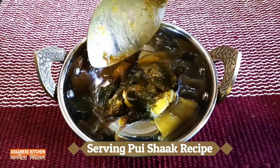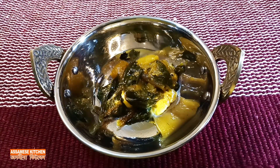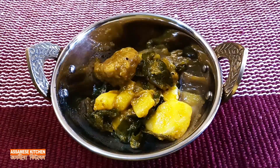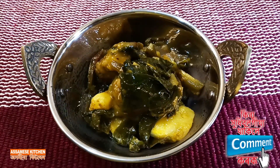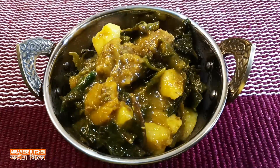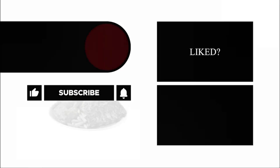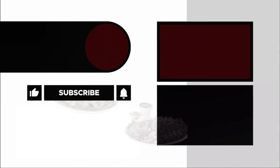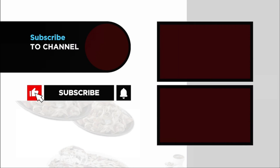Thank you and I will help you. You can do this recipe — please try this recipe and enjoy. I will see you very soon. Please like and share the recipe. This is the recipe for today.